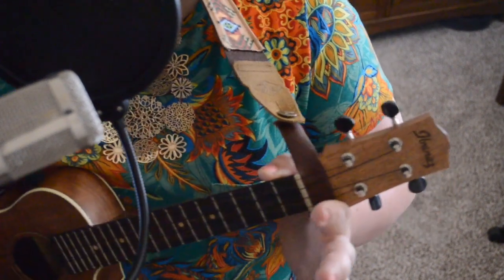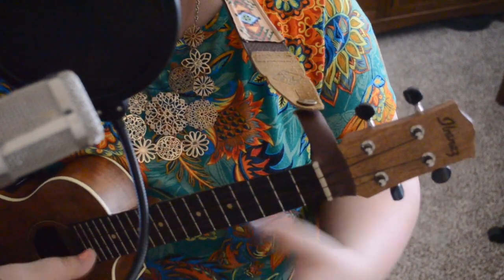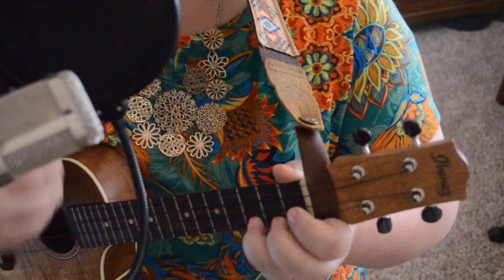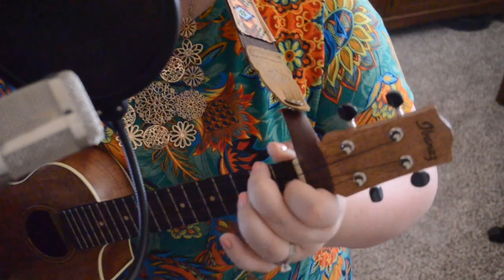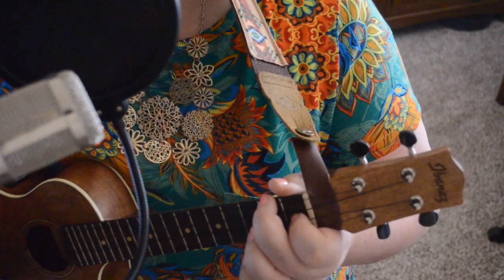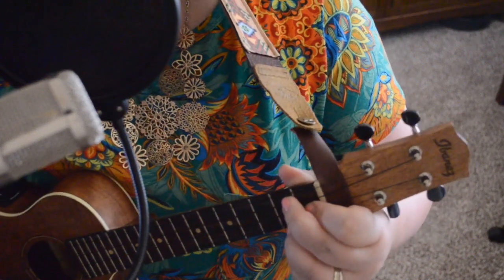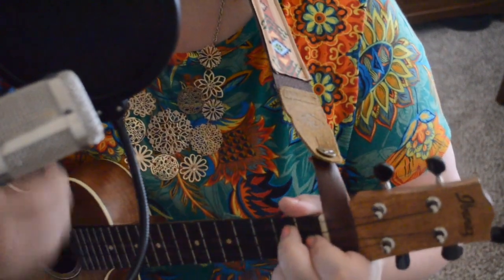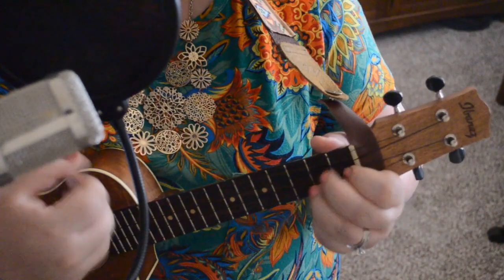So that exact same pattern — just remember that pattern. We're going to do it again for 'spring has brought me such a nice' — on 'nice' we're going to move to F: 'nice surprise.' Then on 'blossoms' we're going to go to G7: 'blossoms popping right before my eyes.'